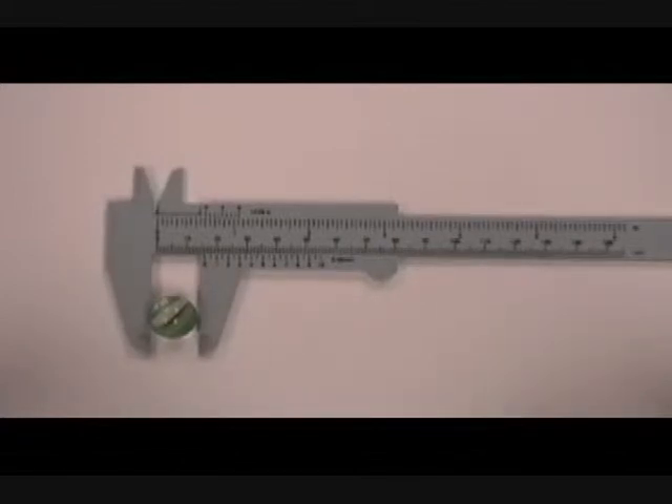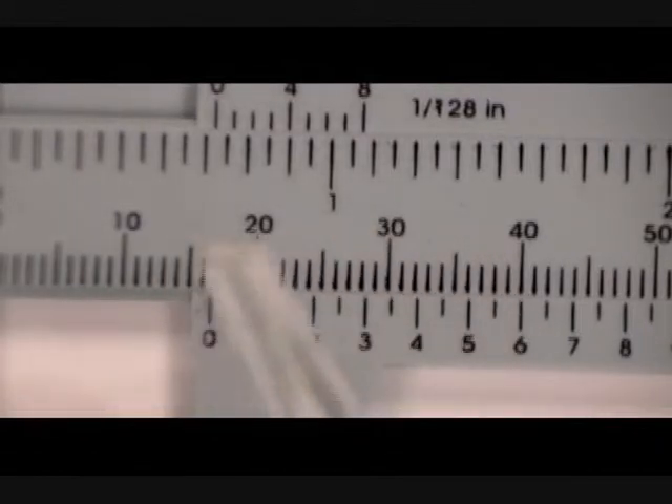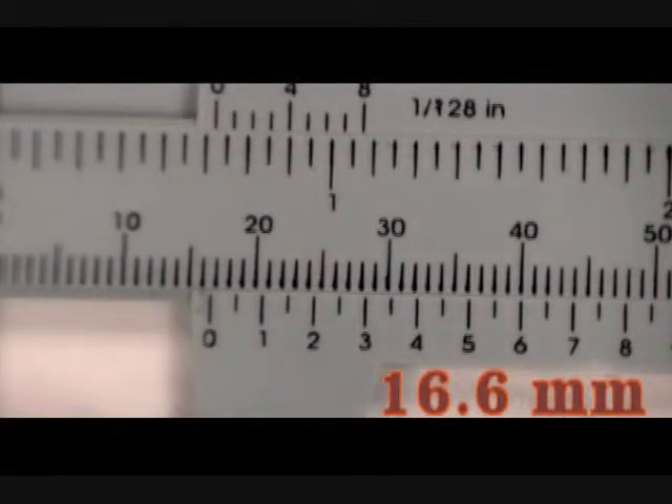If we look at the caliper more closely, we see that we have gone just beyond the 16mm mark. So we now use the lower Vernier scale to give us the next decimal point on the marble diameter reading. Count along until one of these graduations is exactly matched up with one of the markings on the ruler. We see that at number 6 there is an exact alignment with 40, so the diameter reading for this marble is 16.6mm.